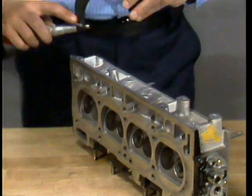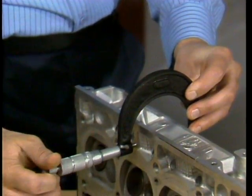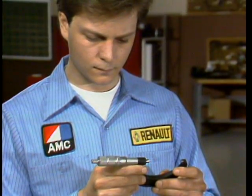What you do first is measure the head thickness to see if it's already been resurfaced. Using this thickness measurement, subtract your measured amount of warp. If the result is less than the allowable repair thickness, replace the head.